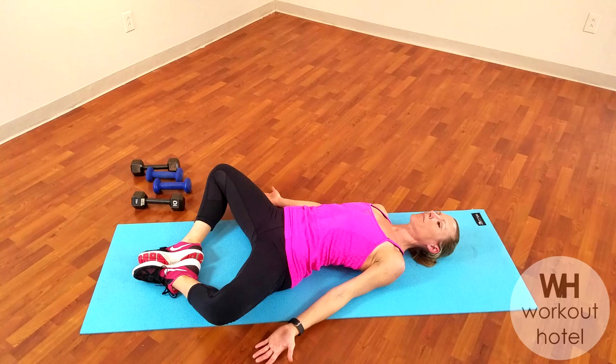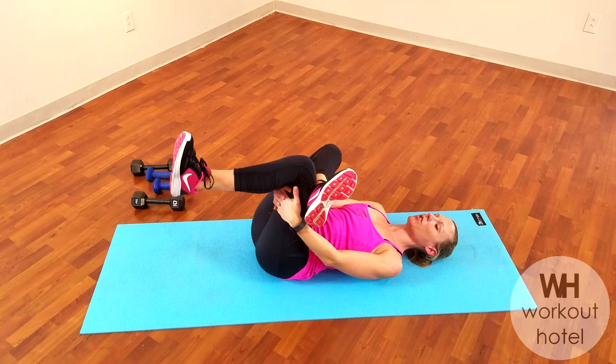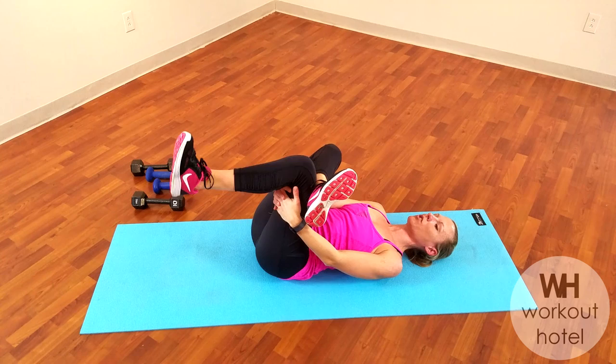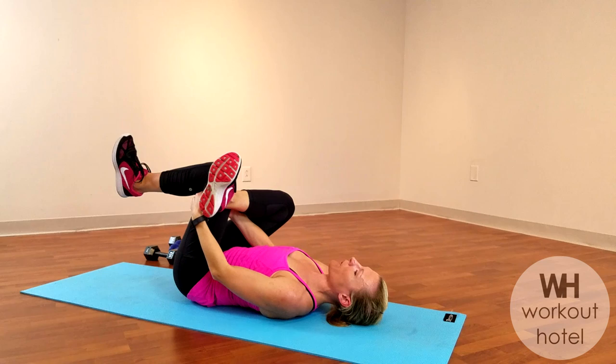Bringing the legs in together. Take that right leg, cross it over the left, reach through the legs and hold them in toward you for a little figure four stretch. Feeling the right leg, your piriformis, your glute muscles — you're super tight here, you're going to feel that screaming back at you. Just breathe, don't force, don't bounce. And then let's switch.